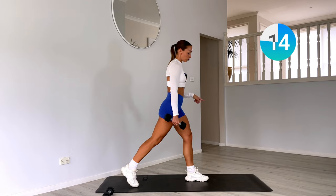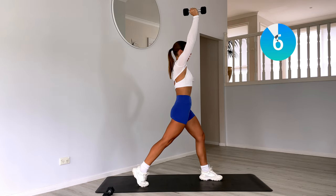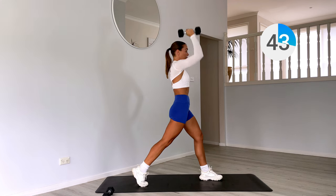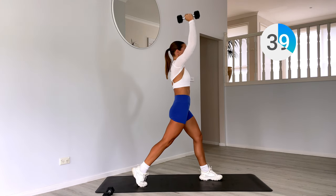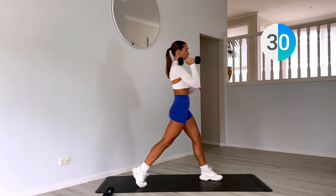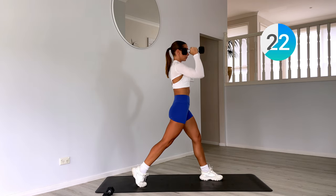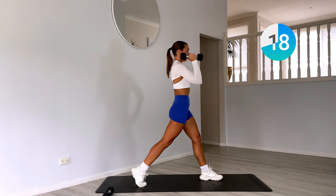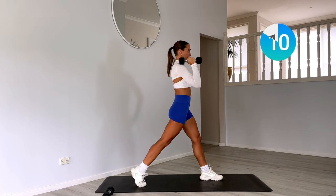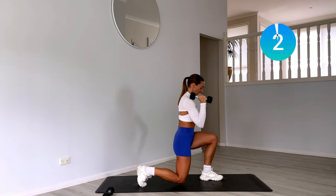Staying on that right leg — right leg forward, kickstand that left leg into a split squat. Now we're coming down and then pressing with that left arm, so have that weight on our left shoulder. Coming down, pressing up, dropping that back knee, pressing up with that weight. Just like that squat to press but this time on one leg. Dropping that knee down, using that leg power to punch that weight to the ceiling.